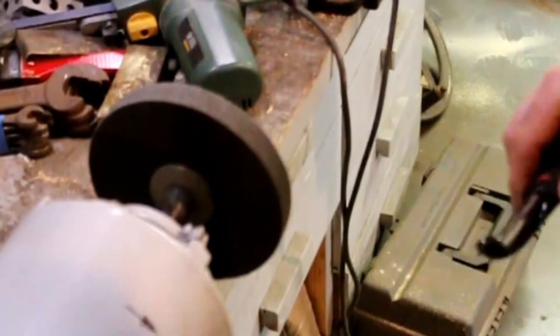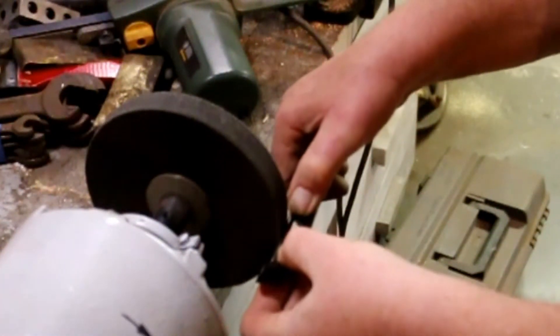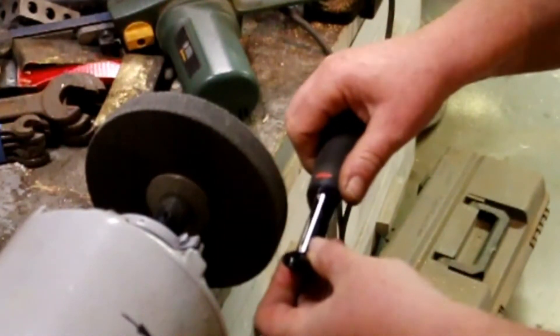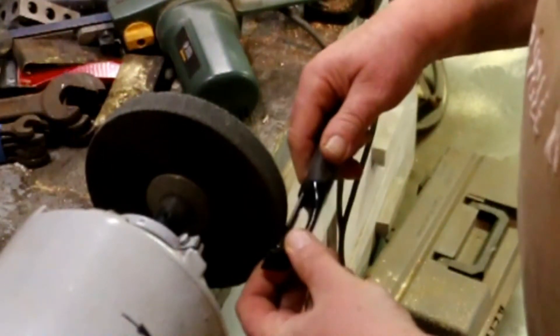The first thing I'm gonna do, I'm gonna set up the buffing wheels. What I want to do is hold the blade up against the wheel and let it just run across the edge. I don't want to hit both edges — I want to just hit one at a time.